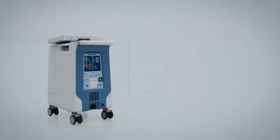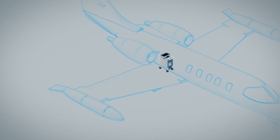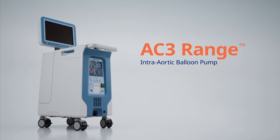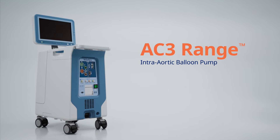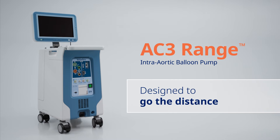Designed to accommodate various transport configurations, including ambulances, fixed-wing, and rotary-wing aircraft. The AC3 Range Intra-Aortic Balloon Pump from Teleflex — providing stable, reliable IABP therapy wherever patient care takes you. Designed to go the distance.